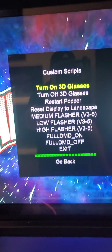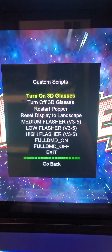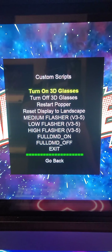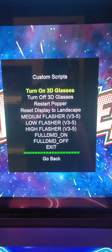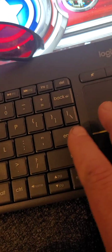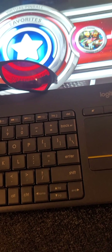Once you hit enter, you'll see a new section. The first two lines say 'Turn On 3D Glasses' and 'Turn Off 3D Glasses.' To turn on 3D glasses, just hit enter again. Once you do that, PinUp Popper is going to completely reset itself.